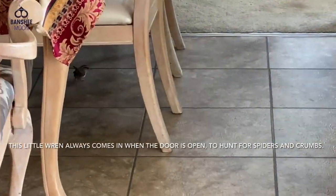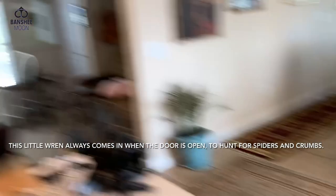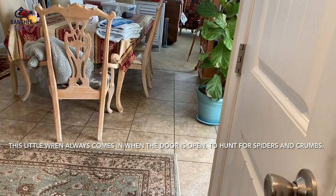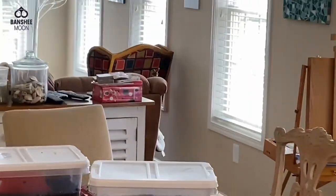He just comes right in, helps himself. He just comes in and hops all over the place. I love our little wrens though. Hey, what are you doing in here?